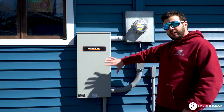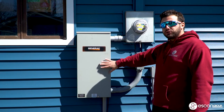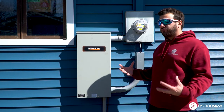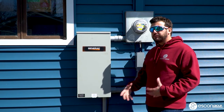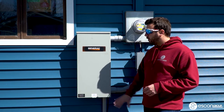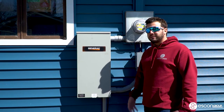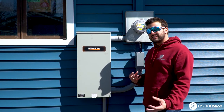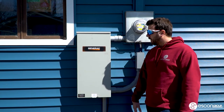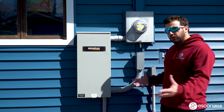So here we do have our 200-amp transfer switch from Generac. This is going to be the whole-home transfer switch. The customer did not want to opt for an essential circuit panel. Majority of our installations here at Escon are a whole-home transfer switch unless the customer specifies otherwise — you get a little more bang for your buck. Labor-wise, it's actually a little more labor-intensive to install an essential circuit panel versus a standard transfer switch, so usually we opt for it.